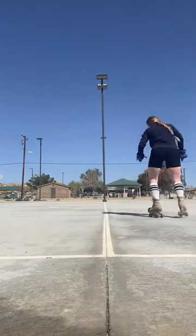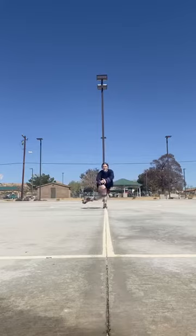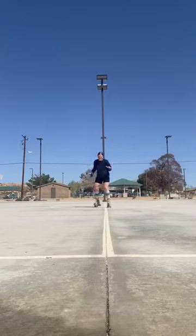I just want to share and get some feedback on what I'm doing or not doing right. I want to get to the point where I can slide and touch the ground and be parallel to the ground.